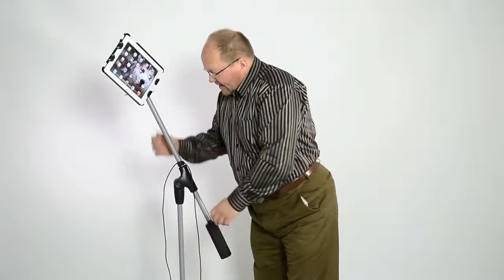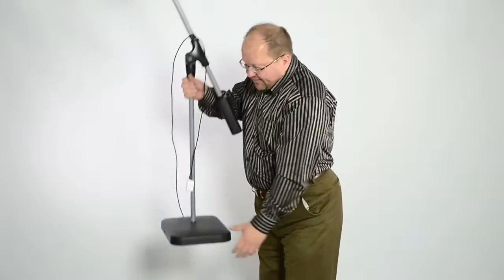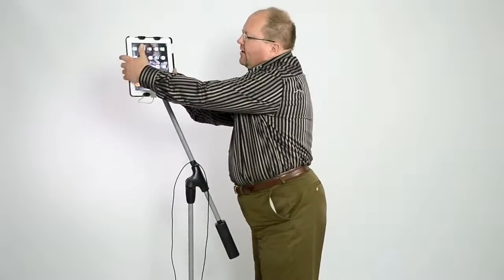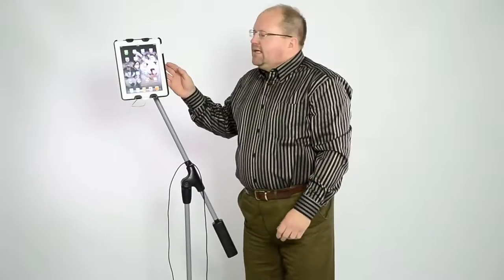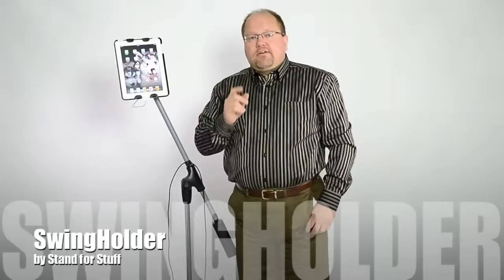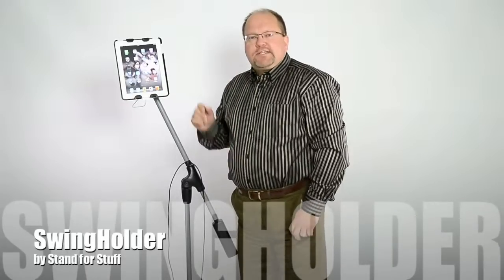It's a really heavy duty device. It weighs about 18 pounds with this heavy base — it's not going anywhere, folks. It's made in the United States. This is the Swing Holder by Stanford Stuff. And if you stick around for a few minutes, I've got a special discount for you coming up.